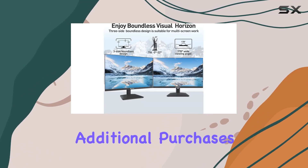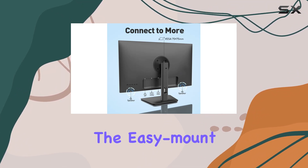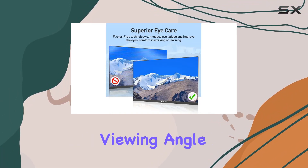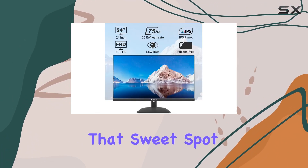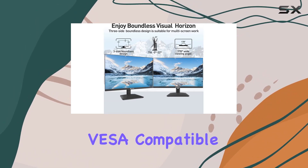Ergonomics matter, and Sansui keeps that in mind. The easy-mount stable stand provides stability, and the minus 5 to 22 degrees tilt ensures a comfortable viewing angle. With 178-degree vertical and horizontal viewing angles, finding that sweet spot won't be an issue. If you prefer wall mounting, it's VESA compatible at 75 by 75 millimeters.